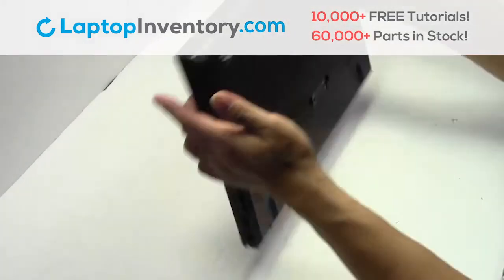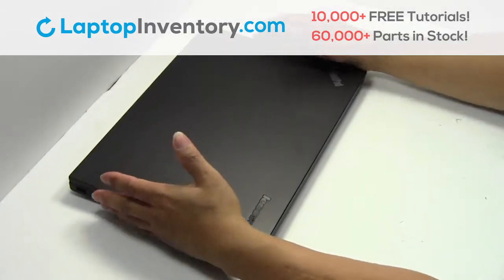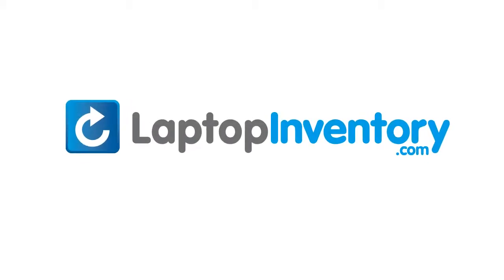That's all. You just installed your Wi-Fi card. LaptopInventory.com, your source for laptop parts.